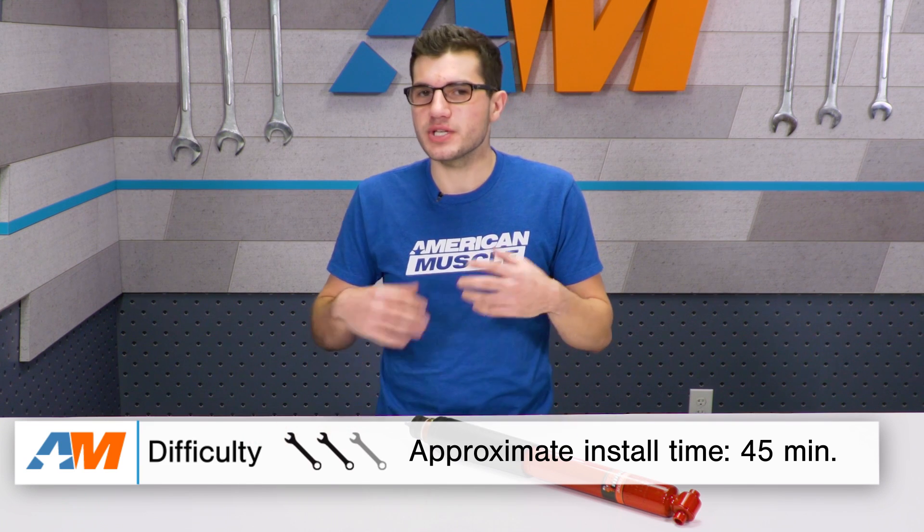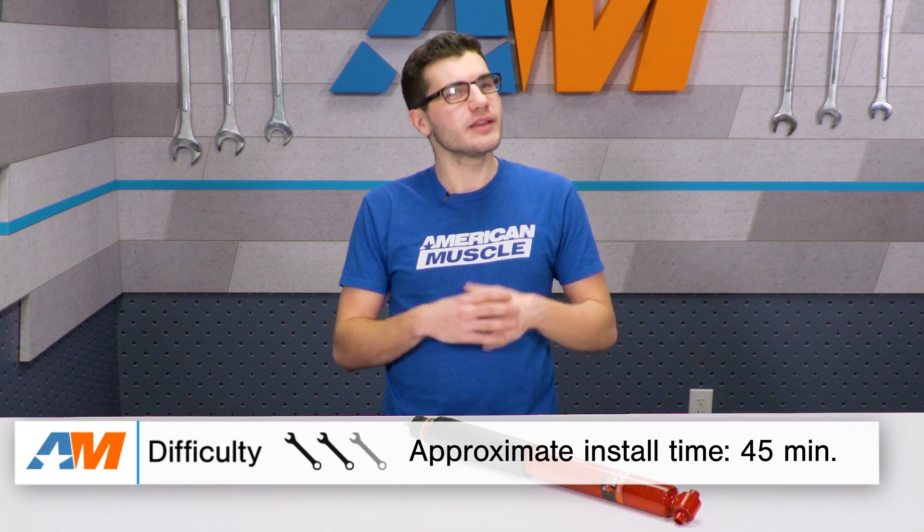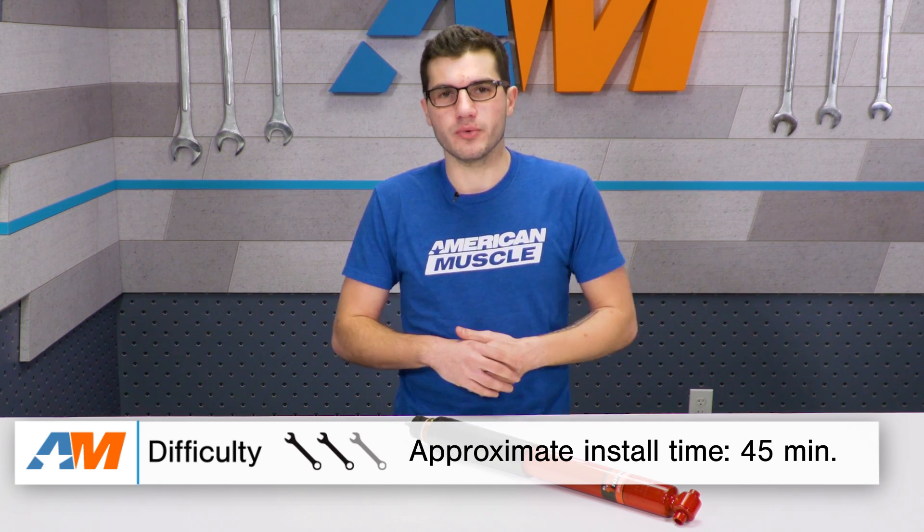I'll top the video off with the installation, which I'll let you know up front — we'll get a two out of three wrenches on our difficulty meter, not because it's a hard install at all, but it is a little bit more involved than a direct bolt-on.